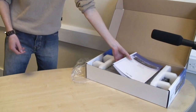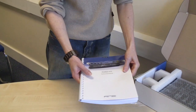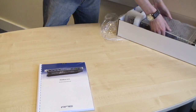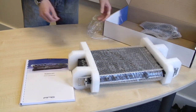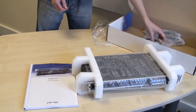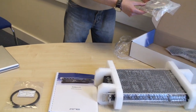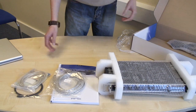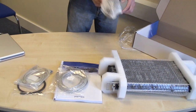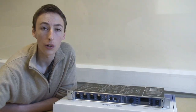Right, we've got the manual, which is fully comprehensive. We've got the lovely new unit itself, which we'll take a more detailed look at in a moment. We've got the ADAT cable. We've got the USB cable and the FireWire cable. We've also got the power supply cable — always handy.